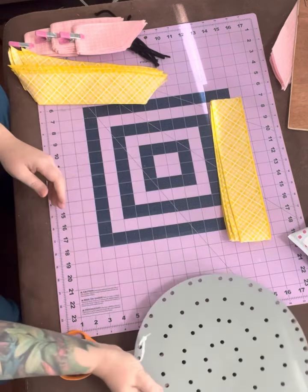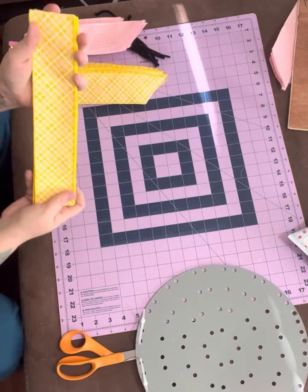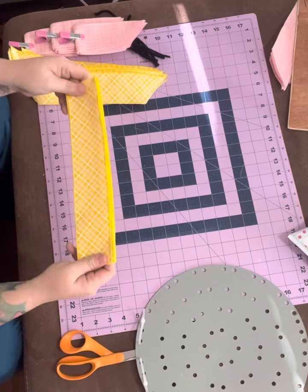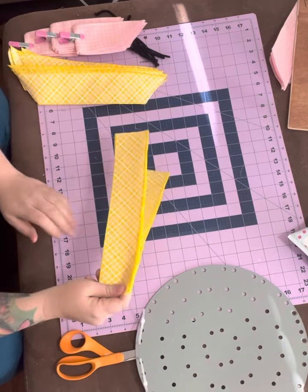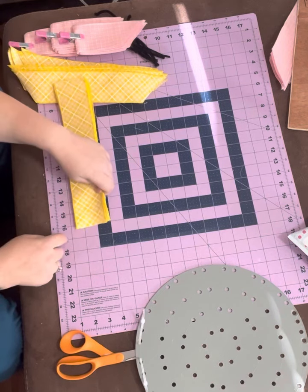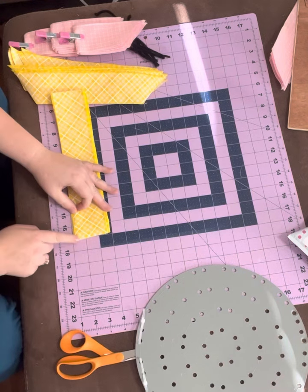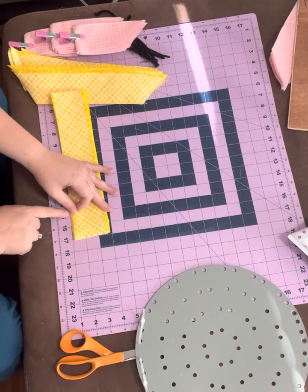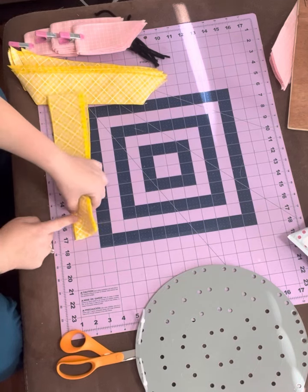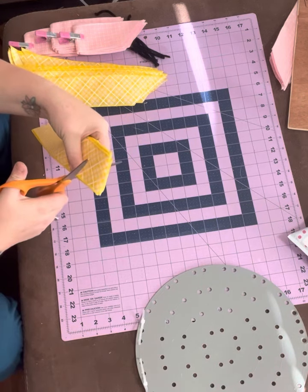Whatever color ribbon you want — this is two and a half inch ribbon. This customer wanted pink and yellow, so these are cut at 12 inches. On my board here I'm going to take two inches — two of these blocks — so this is at 17. I'm going to line them up and two inches in is where you're going to cut. You can either mark this or you can put your finger there, which is what I do because it's faster. Then you cut to the very edge, the corner of the ribbon.